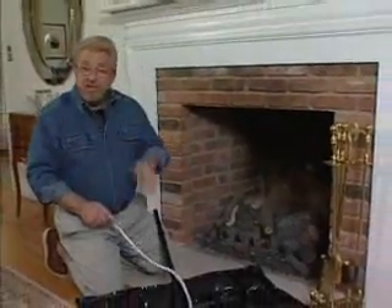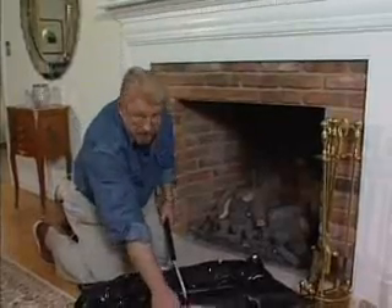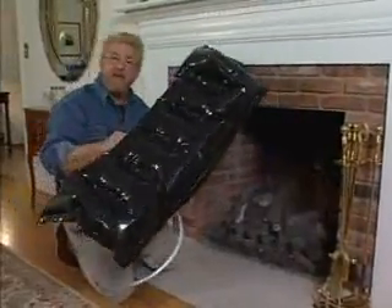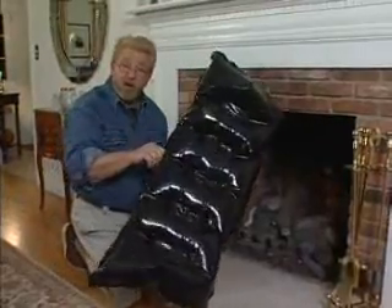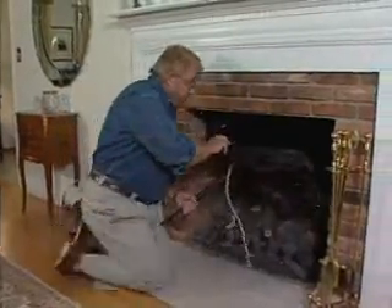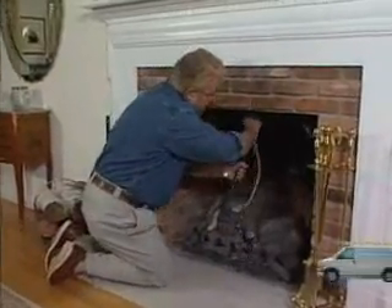Now, this is a very interesting solution to the problem. It's called the fireplace plug. You can kind of think of it as a plastic inflatable pillow for your chimney. Now, to install it, all you do is partially inflate it with that breathing tube, and then slip it up in the top of the firebox.